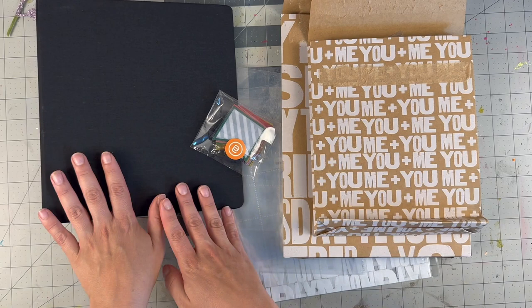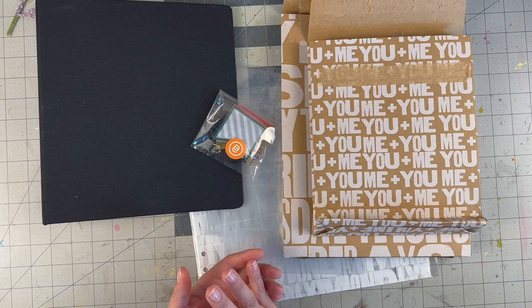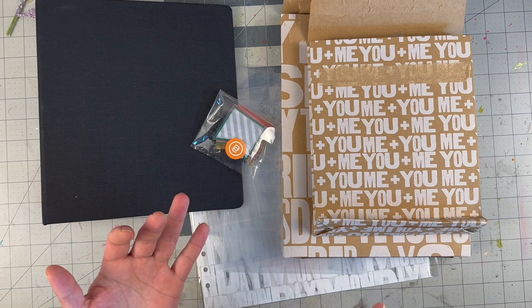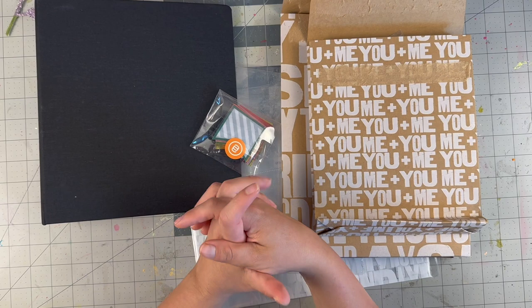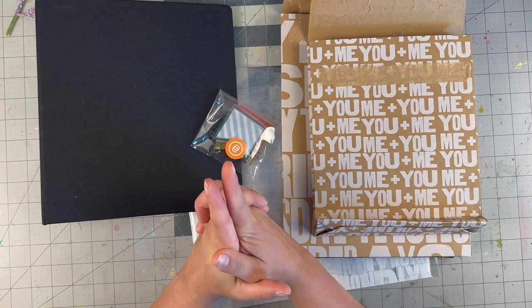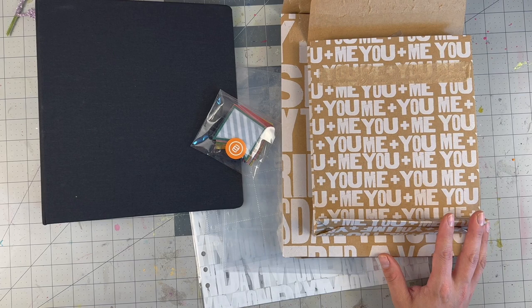Hello everyone, welcome back to my channel. For today's video we are setting up my Week in the Life album — I'm going to do a six by eight once again. Week in the Life is a project that Ali Edwards has developed and now offers annual products to help tell the stories of the week. She's also done Day in the Life and is the creator of December Daily. I've completed a Week in the Life album since 2017 — I did one the year before I became a mom, and now my daughter is six, so I have seven years of albums on my shelf.